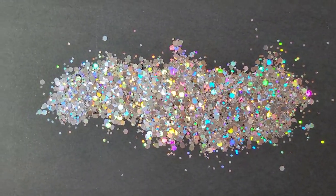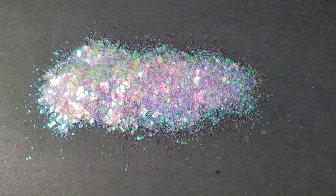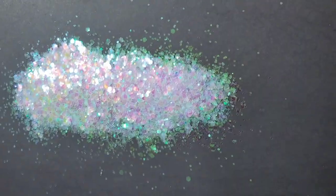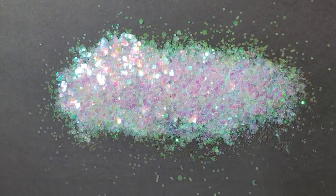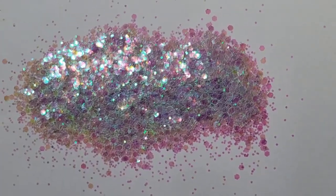Before we jump into today's video, I have some super exciting news to share with you guys. I'm going to be starting to sell a few different colors of glitter in my Etsy shop, and I wanted to show those to you really quickly. We're going to be using a few of these colors on the holographic resin hummingbirds we're making today.